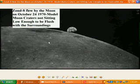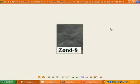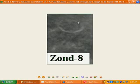Zond 8 flew by the moon on October the 24th, 1970 supposedly, and we find in this one that model moon craters are not actually sitting low enough to be flush with the surroundings. We've got one over here, there's a couple over here — you can actually see that it's raised up too high and you can actually see the shadow of it underneath. They actually haven't put it flush or low enough with the rest of the surroundings when they made these fake model moons. And there's another one there — the little crater is raised up too high, it's like a trumpet sort of shape.